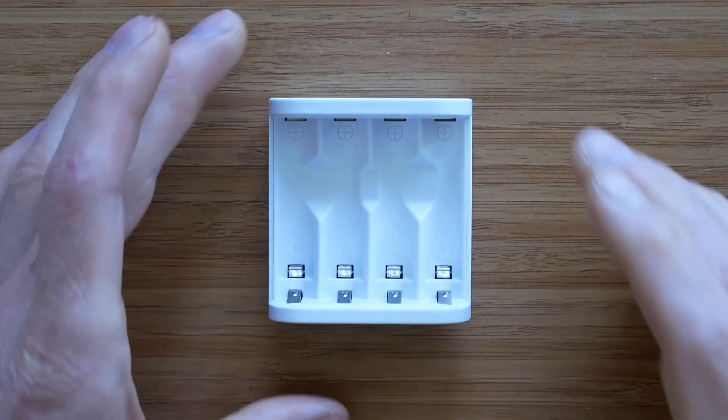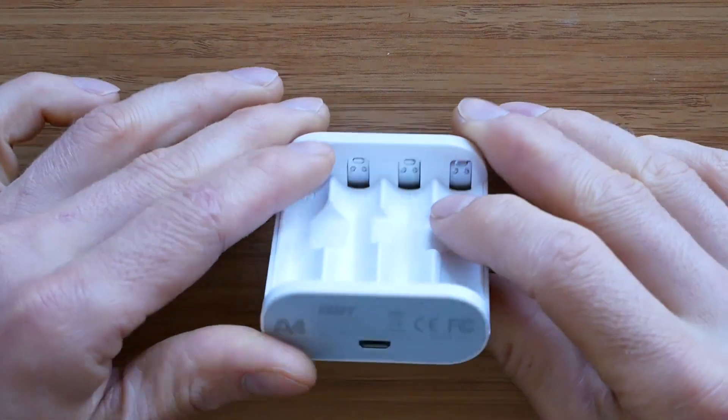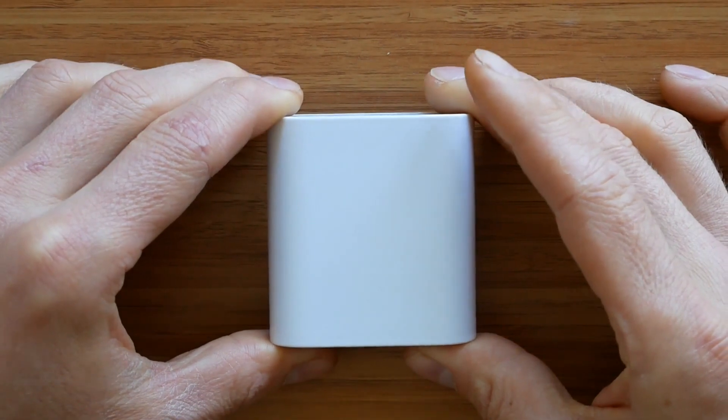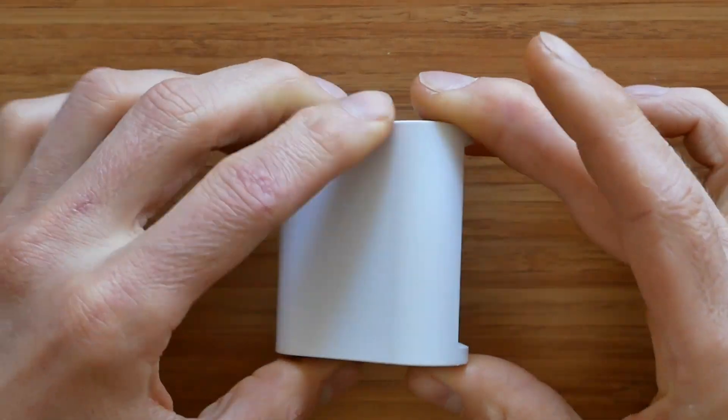The A4 is made of plastic, but it doesn't feel cheap. On the contrary, it is extremely well put together, and as with other ISDT products, attention to detail is excellent.